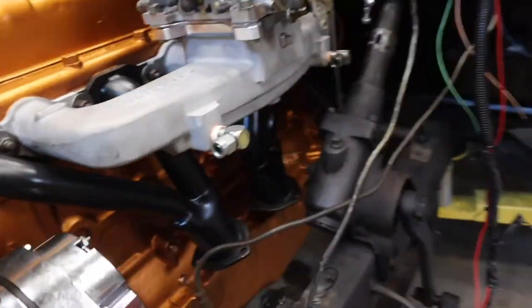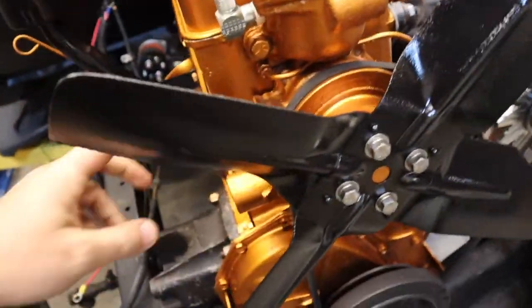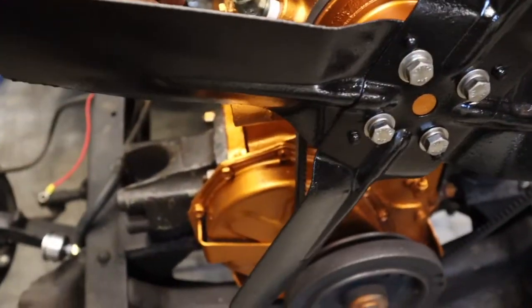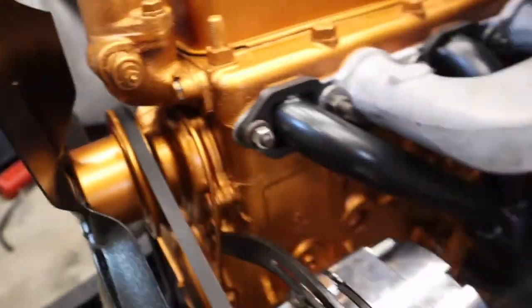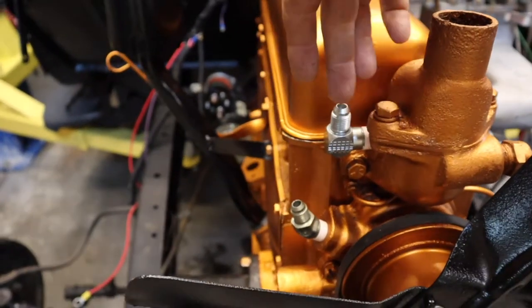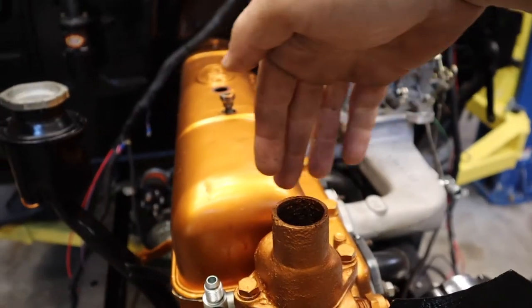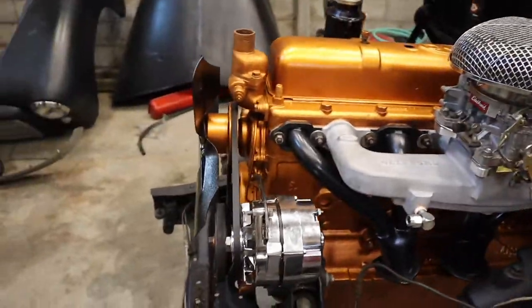We've got fittings already installed here and we got them installed in the intake, so now all we have to do is just run the line. I was originally thinking about running this one behind the fan, trying to fit it in between the water pump and the pulley, but it's going to be a really tight bend. Both of these lines might just have to come up and around the thermostat housing and then come back down into our two fittings. Since we're using a 3/8 stainless steel line, it's a harder material and harder to bend.